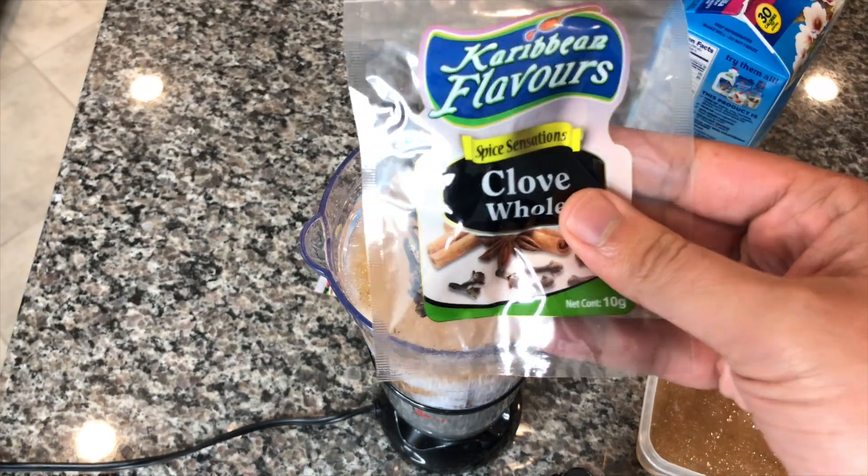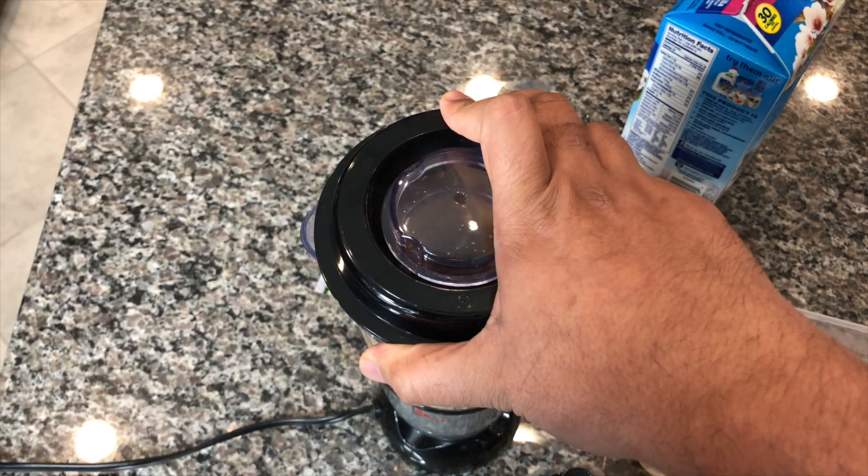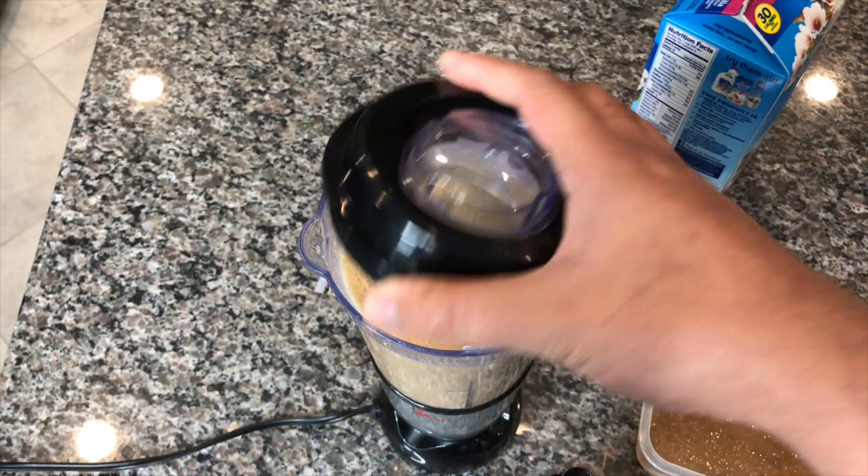Now these are the cloves I used when I boiled it — this is from Caribbean Flavors as well. Now we're just going to blend this up, and this is just the first step of getting our drink ready.